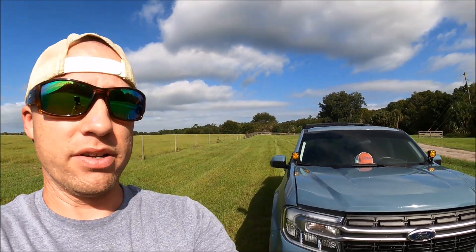Hey everybody, welcome back to Overland Florida. I'm Kevin and today I want to give you guys a little update on my Ford Maverick truck. I've since added ditch lights to it and I know there's going to be a few Maverick owners that watch this video and you're going to be curious as to where I got the parts and how I did it.